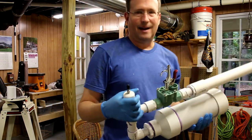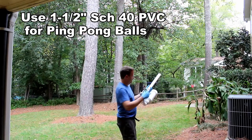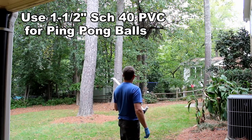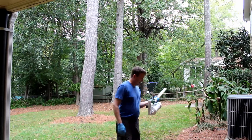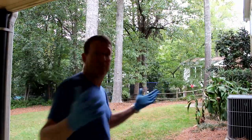Let's take it out and put 10 pounds of pressure and see what happens. That's amazing - the ping pong ball went over the fence at just 10 psi!